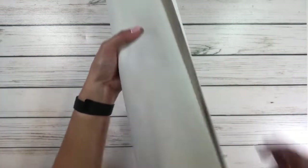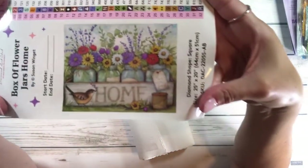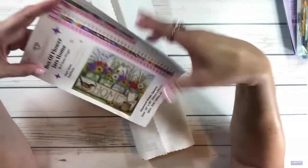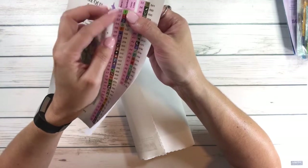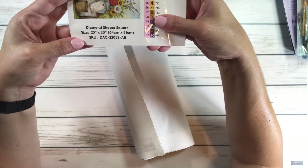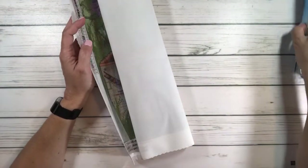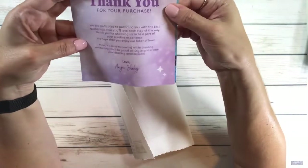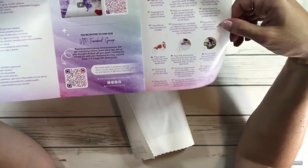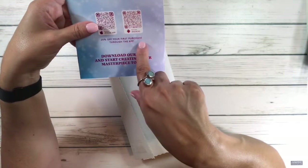It comes with a sticker for the log book, plus a big picture to put in your log book. The stickers are for the containers and are already pre-cut for you. The size is 25 inches by 20 inches, or 64 centimeters by 51 centimeters. It also comes with a booklet — 'Thank you for your purchase' — with kit instructions, info on joining the VIP Facebook group, and a 20% off your first purchase offer through the app.